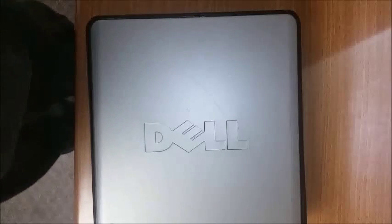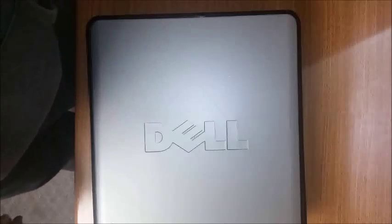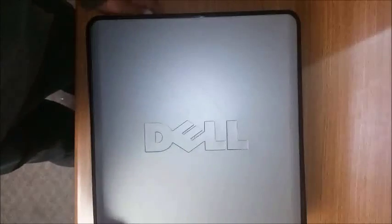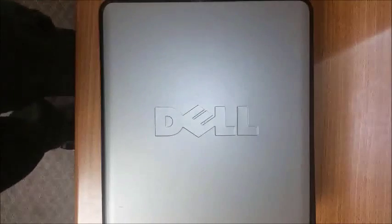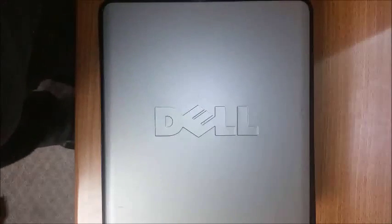Today we are upgrading or replacing a bad optical drive for a Dell 380 OptiPlex. This chassis is very popular for Dell units such as the 745, 755, and 780s.